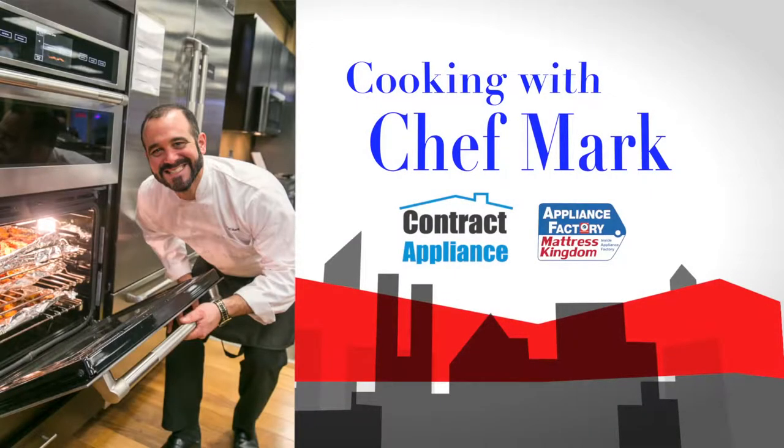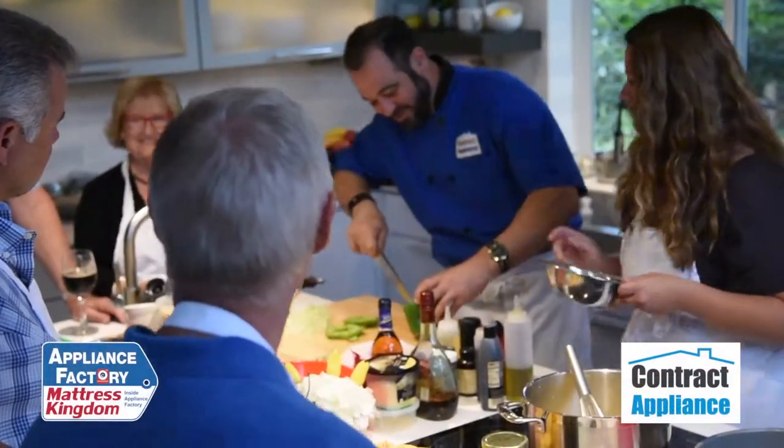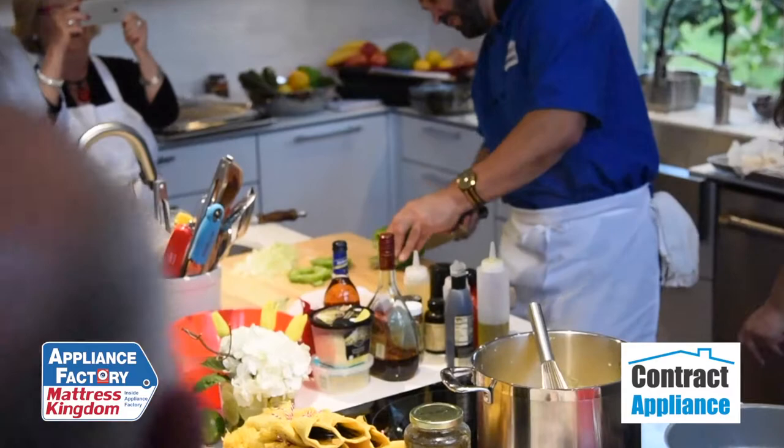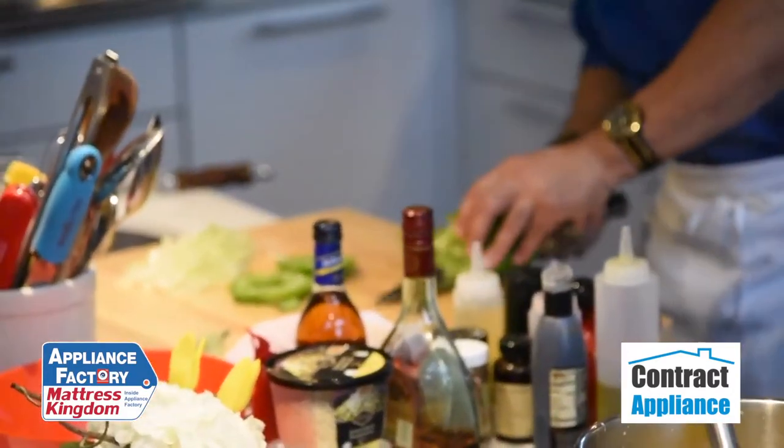This is Chef Mark with Contract Appliance, a luxury division of Appliance Factory and Mattress Kingdom. I'm going to cut directly in between the splines, I'm going to lay my cover down, and I'm going to use a little lay motion just like we did on the tomato.